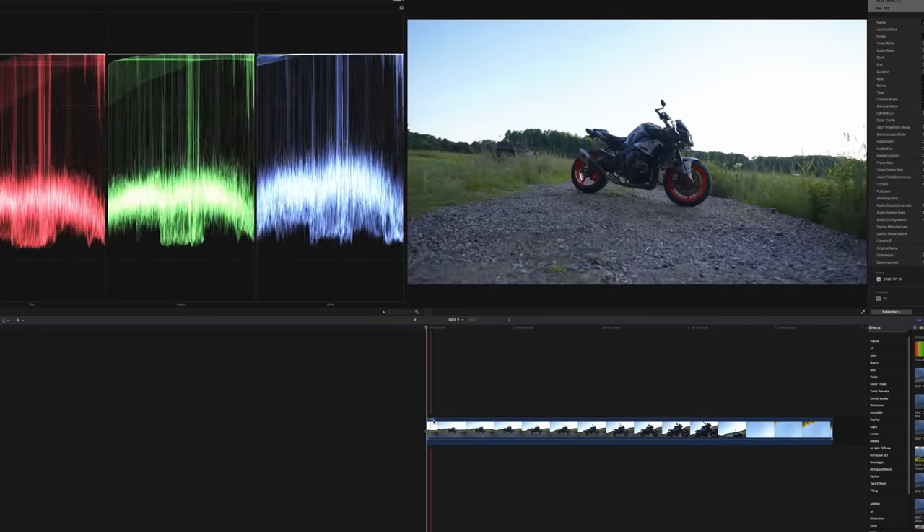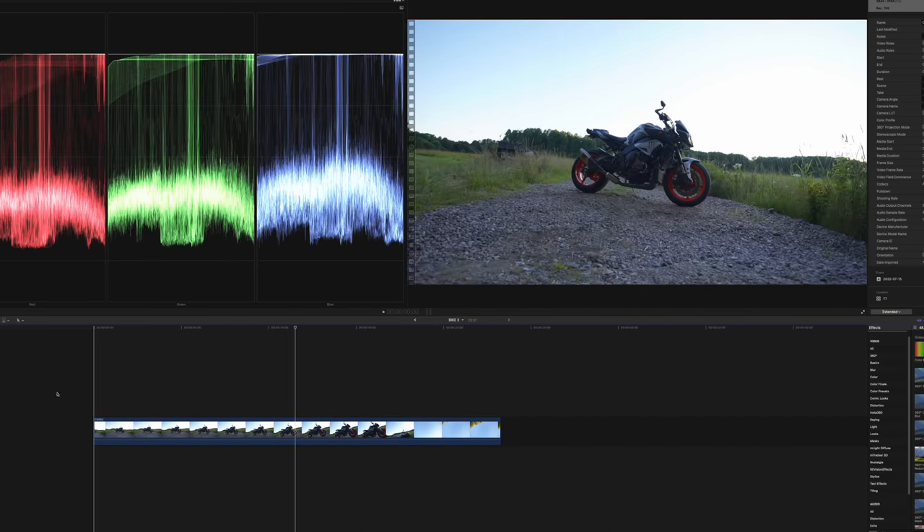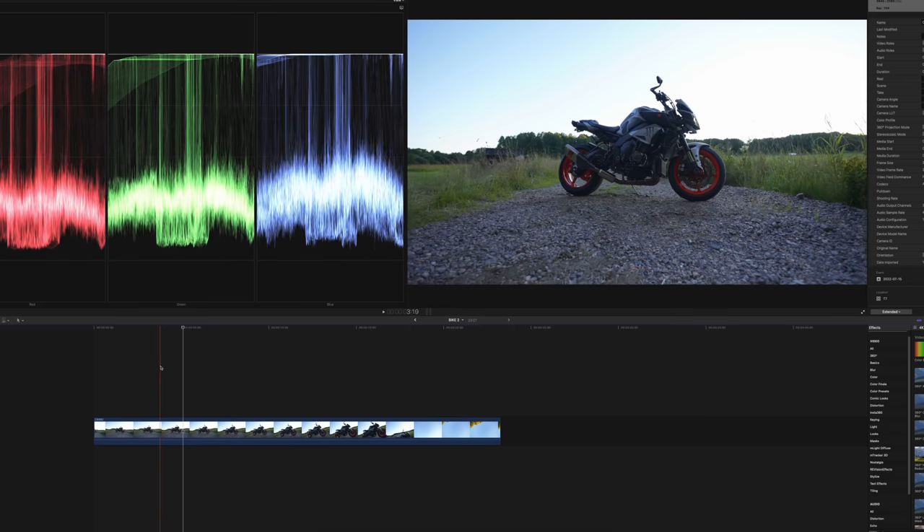I've done a video about this — I think it was like two or three years ago, but it's due for an update. And this is a perfect example to show you how to do good speed ramping in Final Cut Pro in 2022. So scrubbing through the first couple of seconds, you can see that we're moving in closer to the bike and I want to start somewhere around here. I'm going to set the playhead and hit Shift-B. Shift-B is going to be the key that you want to use when you're using speed ramps.